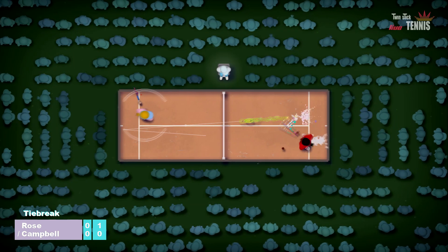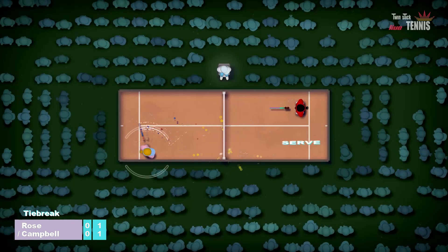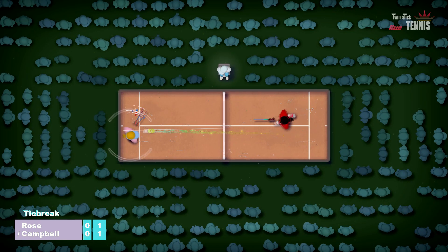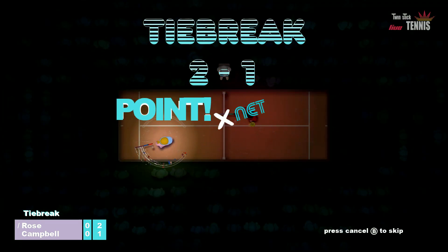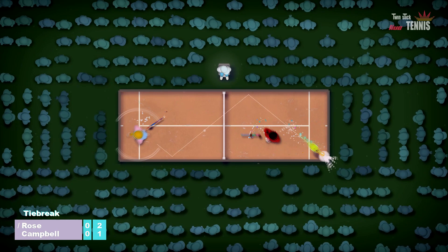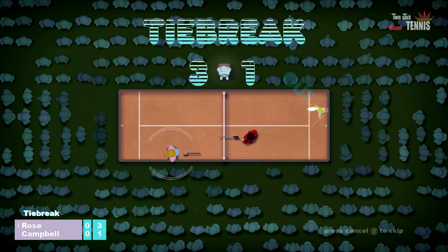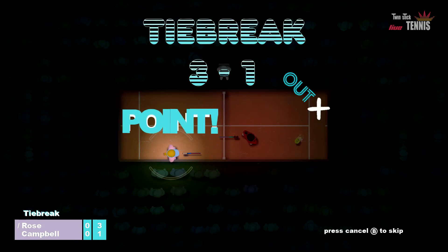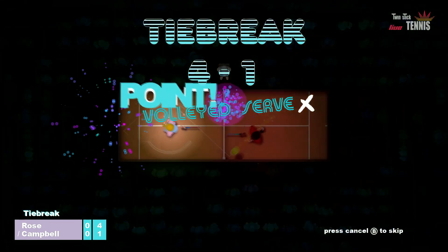Ultimately, Twin Stick Tennis requires skill and that does require time to reach a certain level of competency before you can have fun with it. That might hold back sales and put people off investing time in it, but if you do invest the time I think this will be a good local multiplayer game offering plenty of fun for many hours, despite being very small in scope and succinct in what it has to offer.